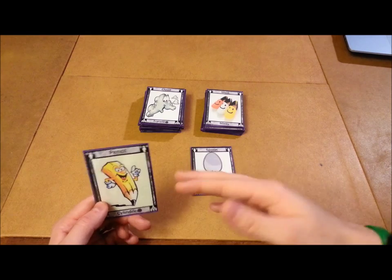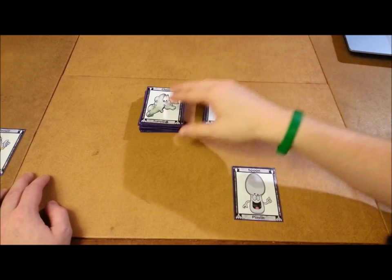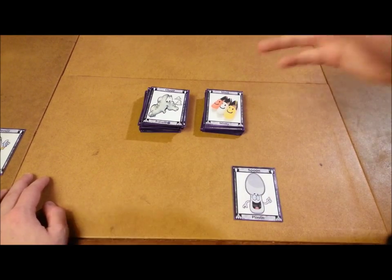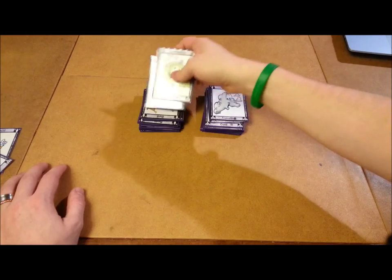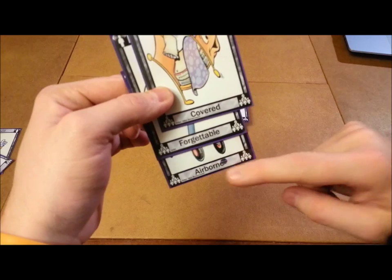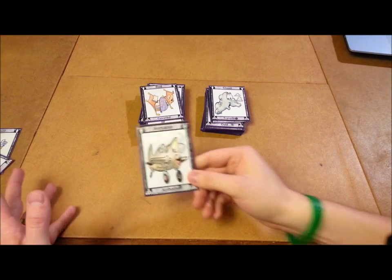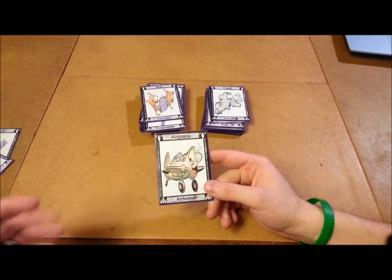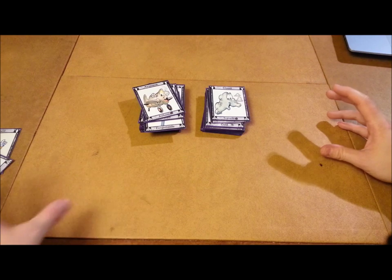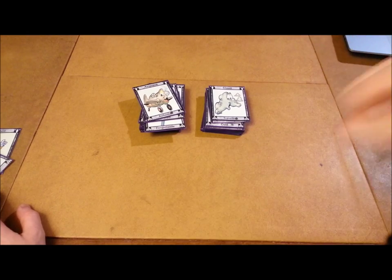If someone successfully guesses that you have a pencil in your hand, you would get a point, they would get a point, and then the next player would draw two cards — rinse, wash, and repeat until someone has seven points. In the team game, you draw three cards and pick one based on your team. Then you look at the adjectives — say, 'airborne.' Everyone else creates an object based on that adjective. Then a designated player picks one and tries to explain what the object is without saying the object. If you get it, you successfully get a point. And that, in a nutshell, is how Missing Link is played.